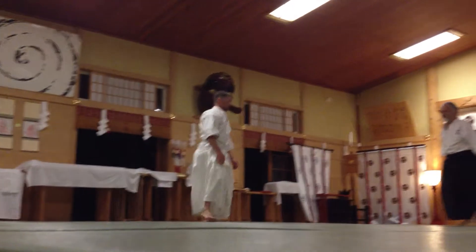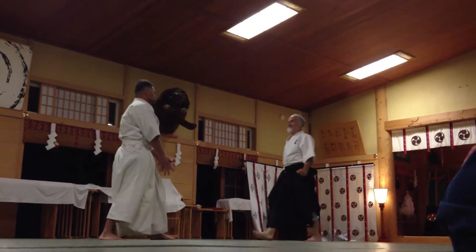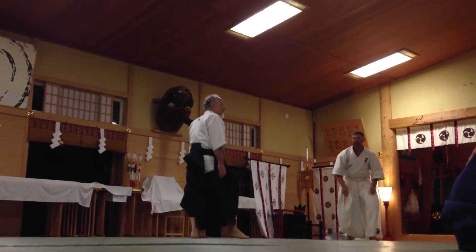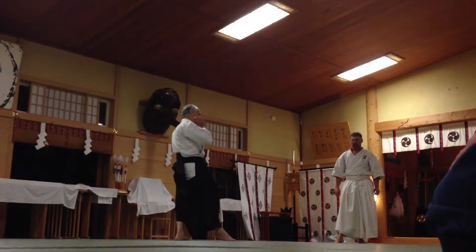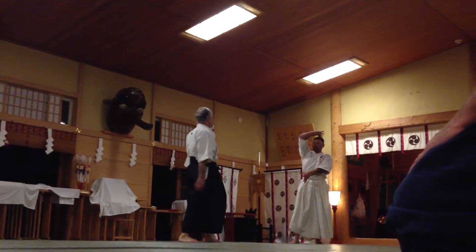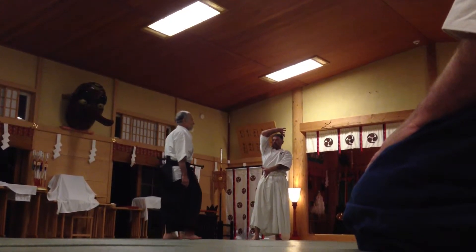I'm demonstrating Shomonutsi Tsugori — one to six. Shomonutsi Tsugori is very dangerous. You can break his leg. So basically what happens is, I can't chamber it.